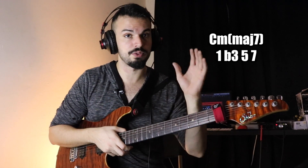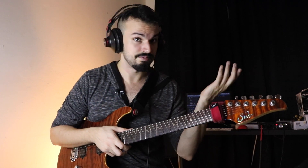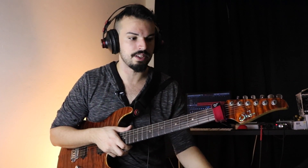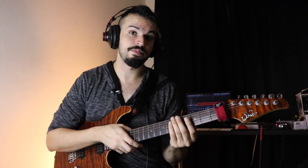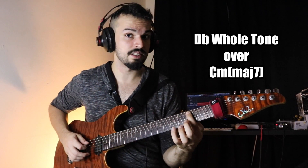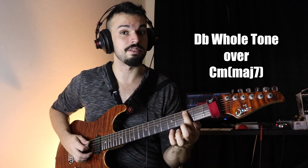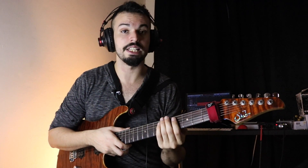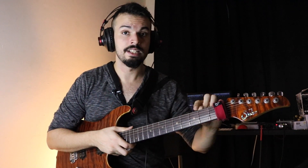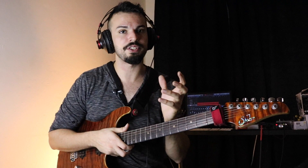That chord is just 1, flat 3, 5, natural 7 — very close to a minor 7, except it has a major 7 instead of a flat 7. Usually over that chord you play either melodic minor or harmonic minor. What I did instead is go up a half step from C — or down a half step; it doesn't matter because it's the whole tone scale — and play the whole tone scale from there. So essentially you're not going to get a root in this scale. What that does is change the whole way the whole tone scale relates to the chord, giving you more of a melodic minor, minor-major-7 type of sound.